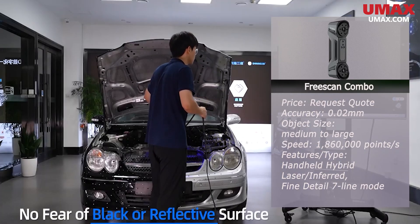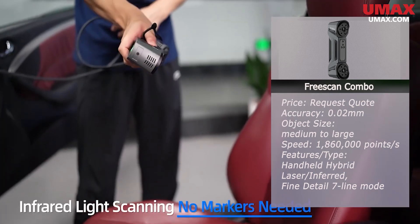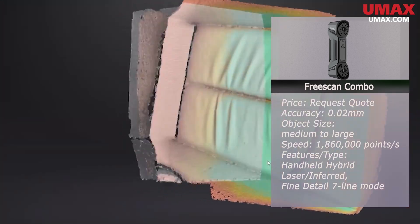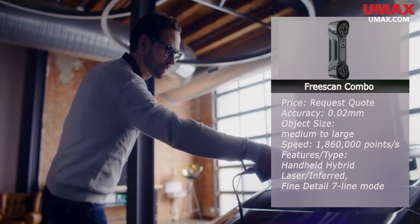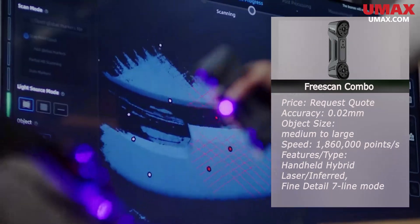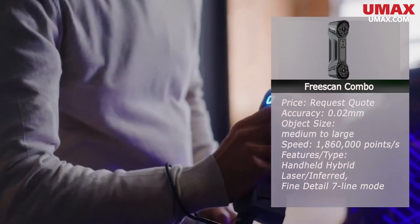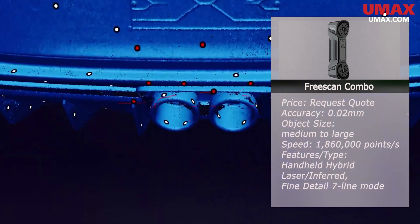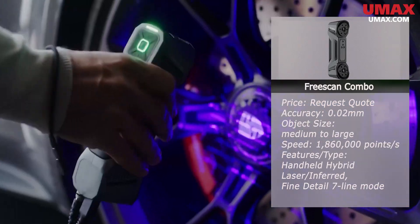The FreeScan UE only has laser scanning. However, the Combo is a hybrid scanner with laser and infrared scanning, allowing it to scan almost any subject with top-notch quality. The pricing for this newcomer scanner will generally be somewhere in between the UE and the Pro. It's really the only option for a metrology-level scanner that has access to all the great features that infrared scanning allows, and for a scanner of its spec, it's also quite portable.